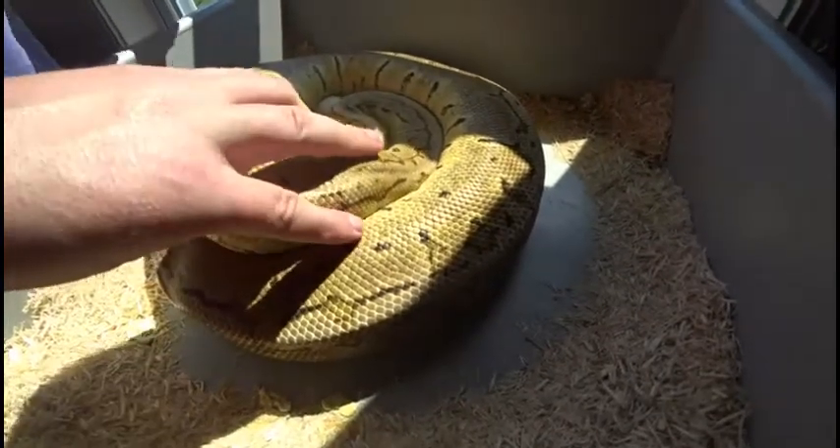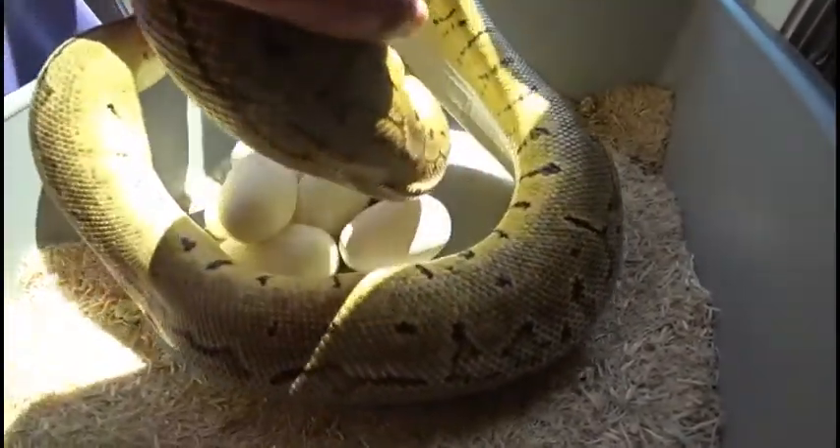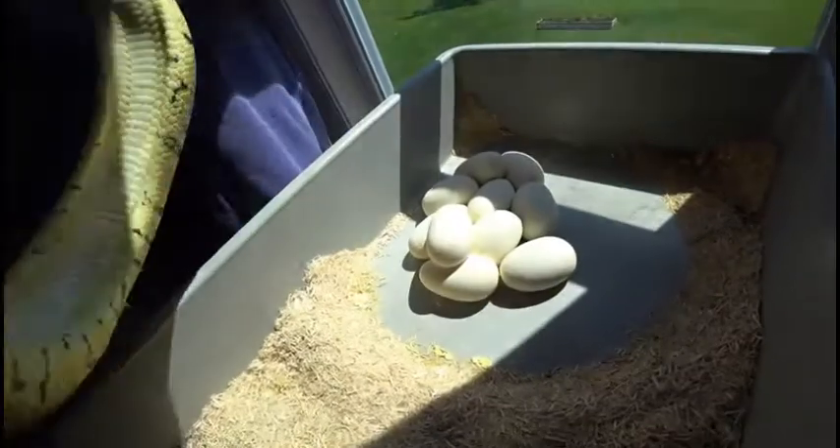We'll see if she'll let me get her off her babies here. Alright, that wasn't too bad. Oh yeah, look at that. She's nice and empty.